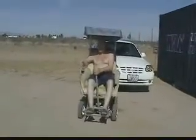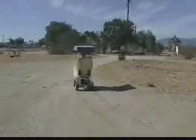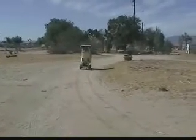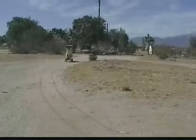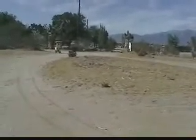There you go. That's dad with his fun toy. He loved that wheelchair.